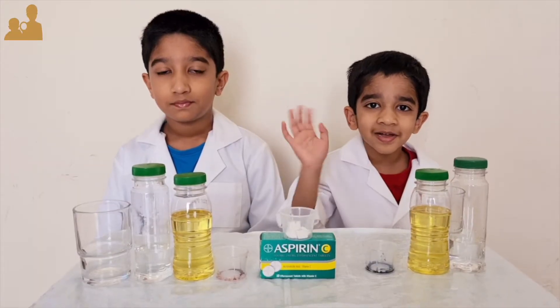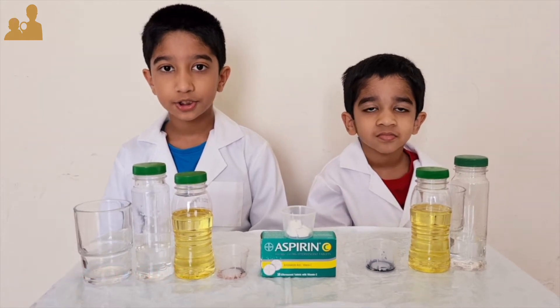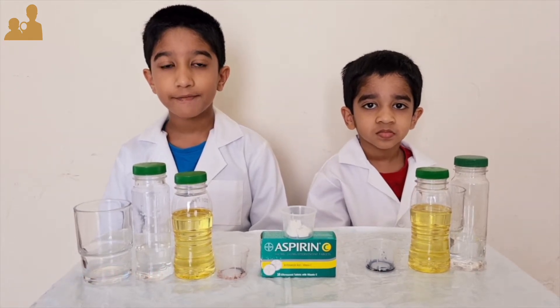Hello everyone. Welcome to Explorer Bros. Today we are going to do a lava lamp with effervescent tablets.